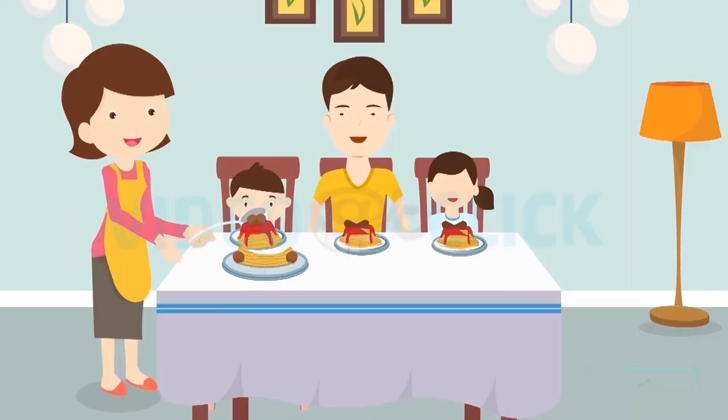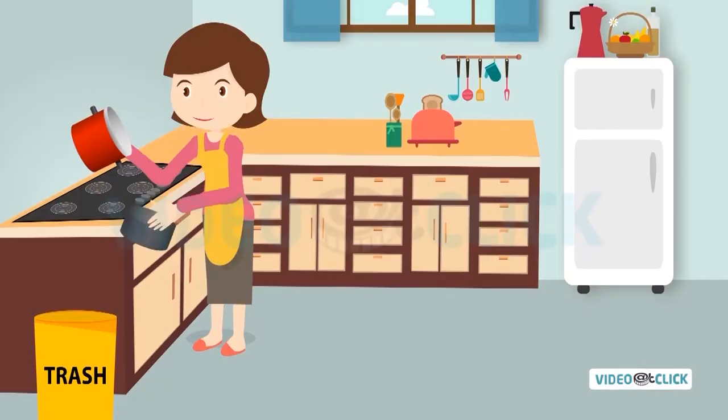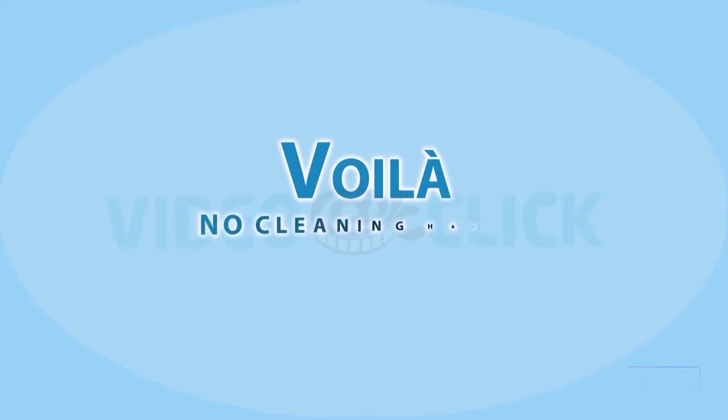When the family and kids are done eating, all she has to do is simply remove the liner and toss it in the trash. And, voila! No cleaning hassle.